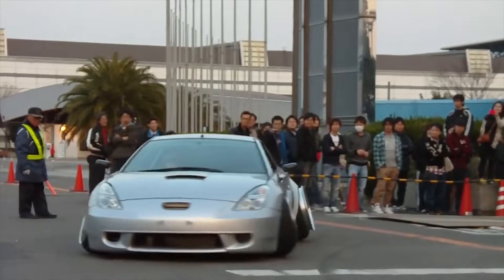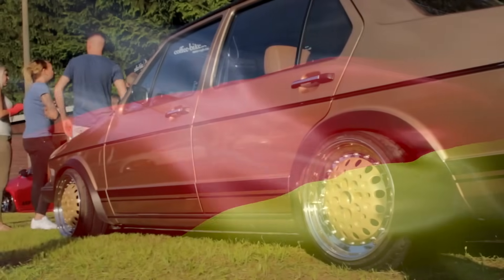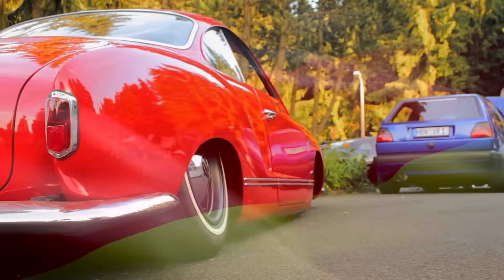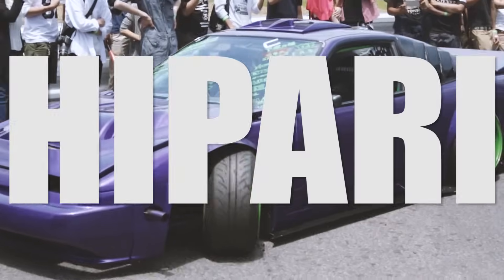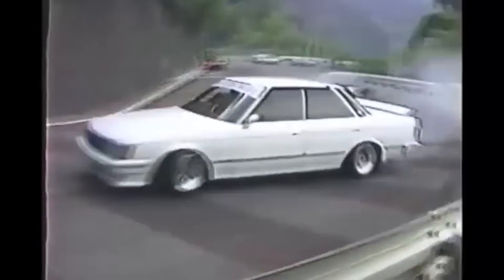Tire stretching — love 'em or hate 'em, guaranteed you've seen these before. Not sure where this trend started. It could have been from Germany, where it was a way to bypass wide wheel laws, or it could have been from Japan, known over there as Hippari. Cheap drifters would take whatever tires they could find and slap them on whatever rims they have.